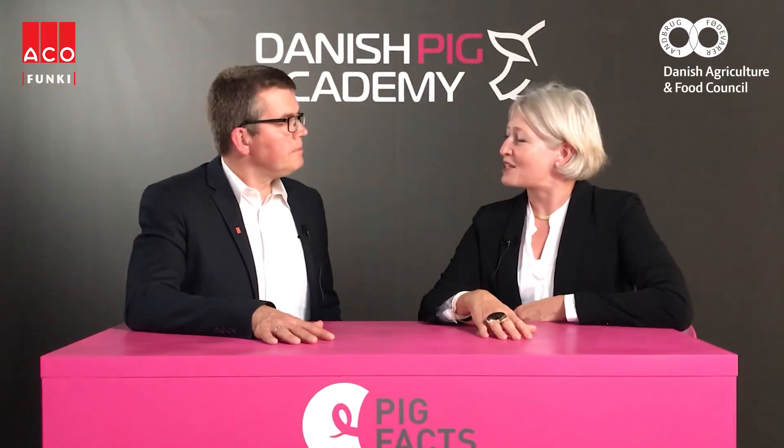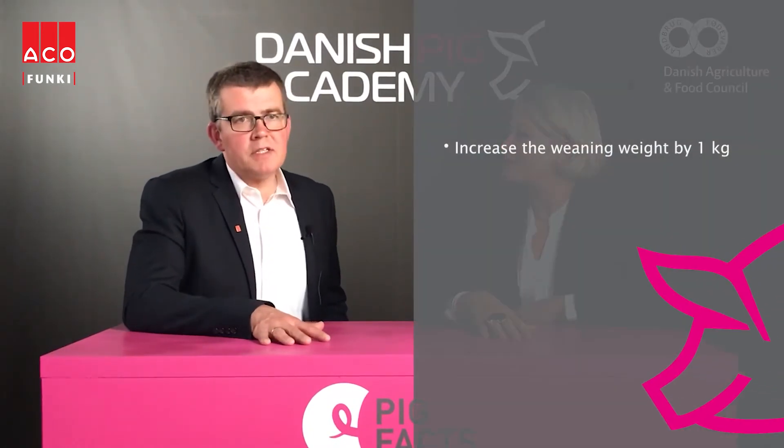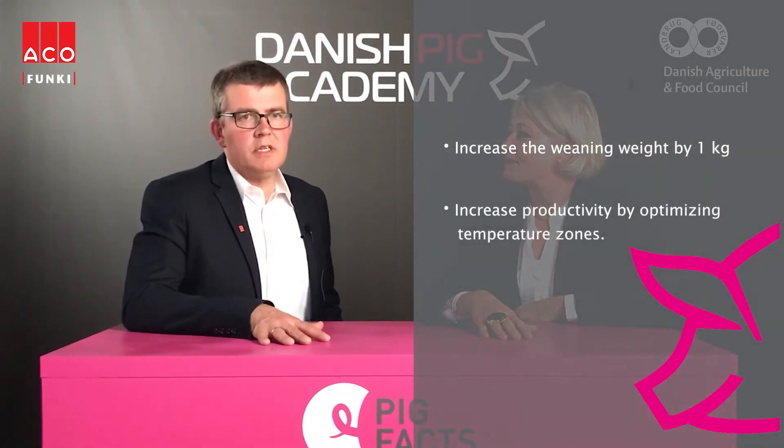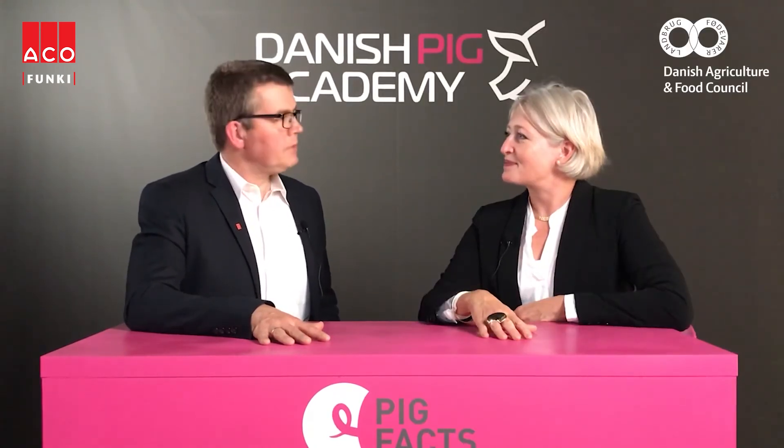So Torben, please sum up the key takeaways. The WellSafe farrowing pen is designed to increase productivity, protect the piglets and give them a good start. Thank you very much Torben. Thank you.